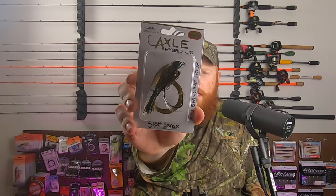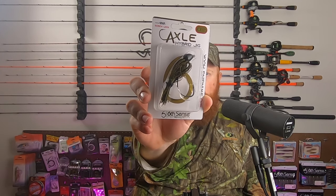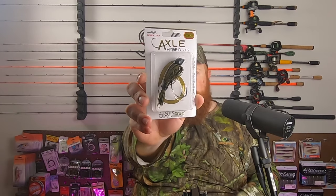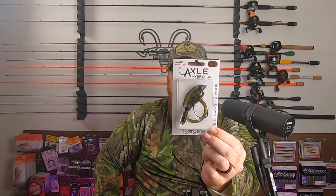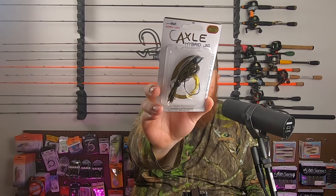Next up, we've got the Axle Hybrid Jig. It's got that swinging hook style jig we've seen a few times previously on the swim jig. Being the hybrid jig, you can swim this or just pitch and flip it as well. It's got that hybrid style head with a screw lock keeper to help keep those soft plastics on there. This is three-eighths of an ounce and looks like an exclusive color for the sack — green pumpkin black, with some black strands in there, a black head, and green pumpkin on the skirt.